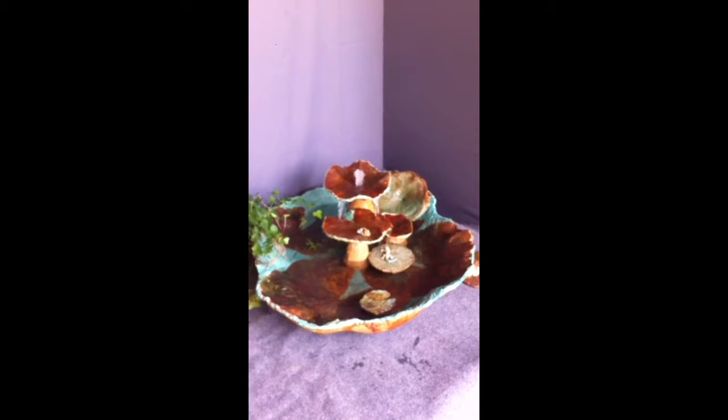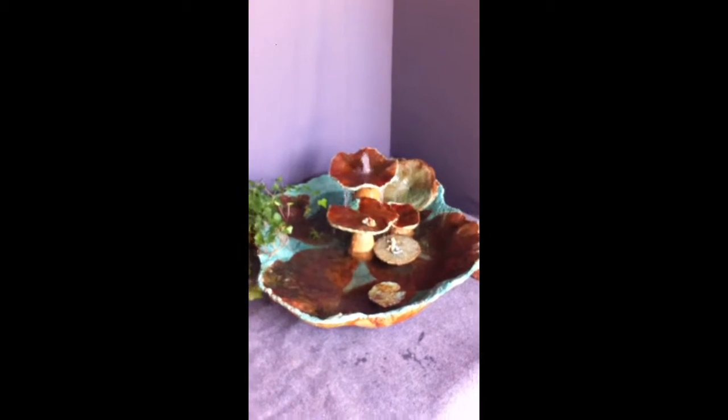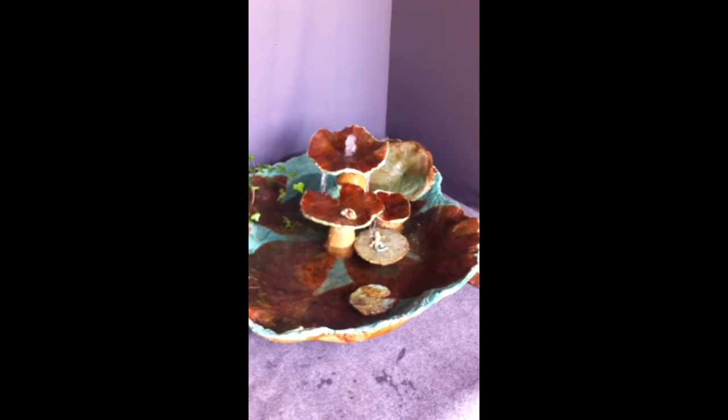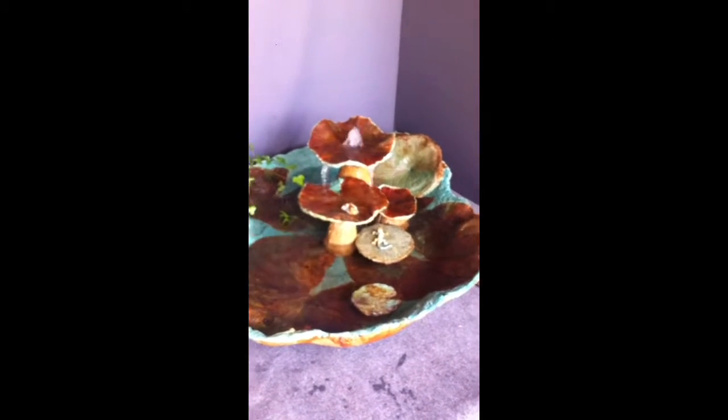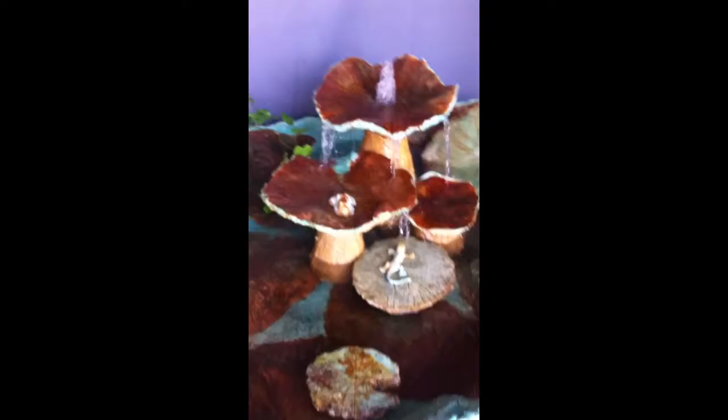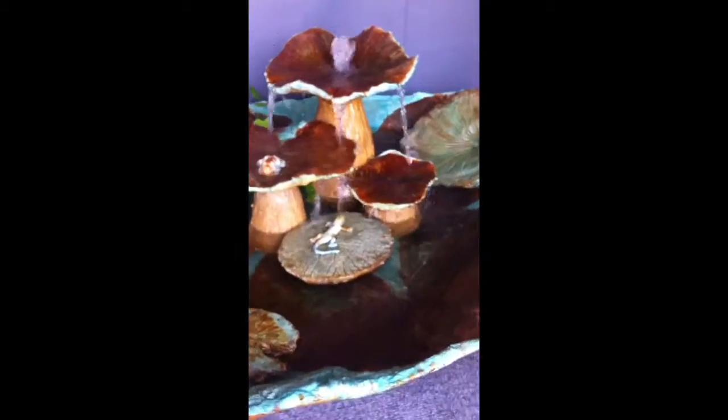This is a triple ikebana fountain, meaning that the fountain components are freestanding inside the large basin. They can be rearranged into any configuration that you want.